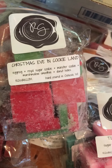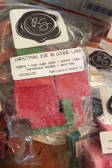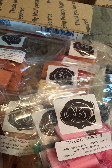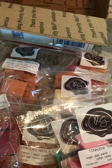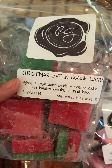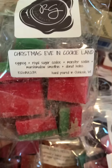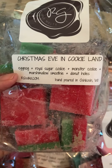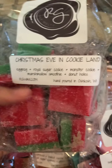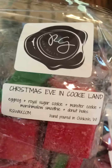The next one is Christmas Eve in Cookie Land, and this has Eggnog, Royal Sugar Cookie, Monster Cookie, Marshmallow Smoothie, and Donut Holes. When I first smell it, it smells like Santa Claus — I don't know why I'm getting that, but it's definitely like a Christmas smell. I've never had eggnog before, so I don't know the actual smell of eggnog.